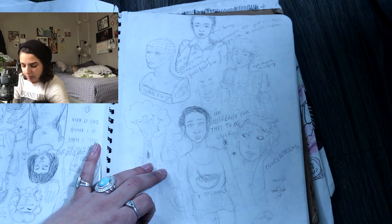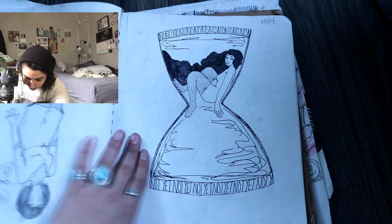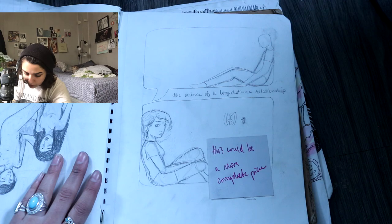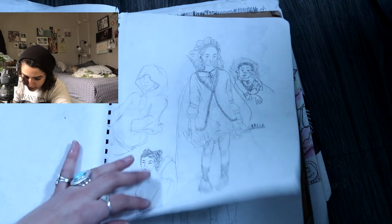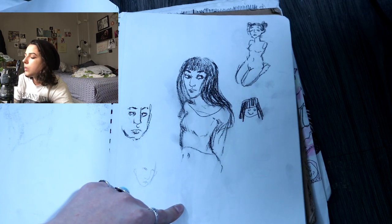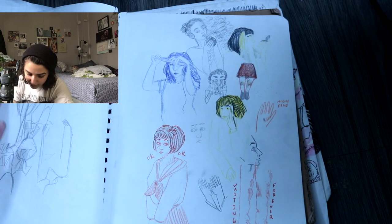Some more pencil sketches. A whole bunch of post-it notes here. We got like an hourglass kind of girl. This page is cool — it has like a faceless ghost girl. We got some more text bubble stuff — it's cute. I think this was more when I started getting into making Harry Potter characters. I think this is like charcoal pencil or something — I actually really like that. This was me and one of my best friends. Love you, girl.